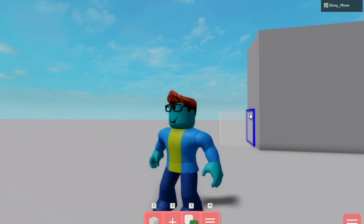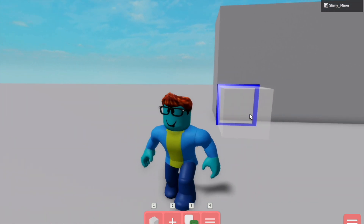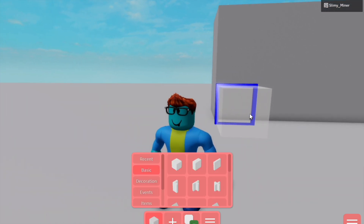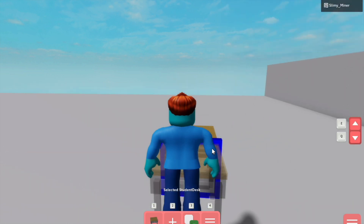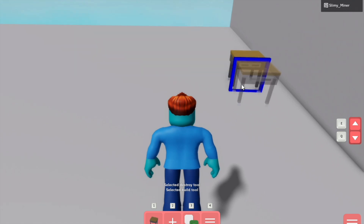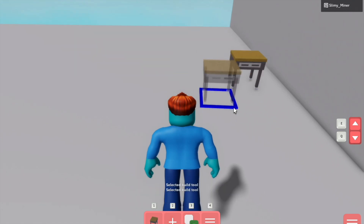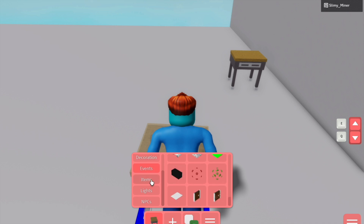Today we're going to be taking a look at back-to-school tricks — tricks you can show off to your friends when you go back to school. All of them are going to be based around school. This first one we're going to start with normal school stuff, like a desk. I'm going to be showing you how to make a nice classroom. You can copy any models here, and I'll be showing you how to make them look better with replicas.